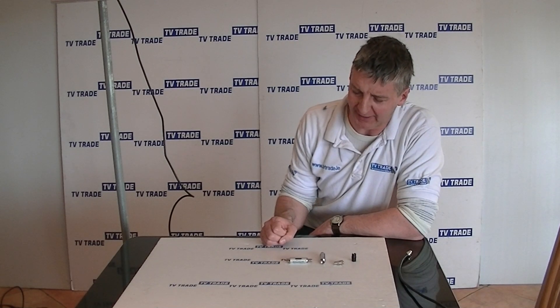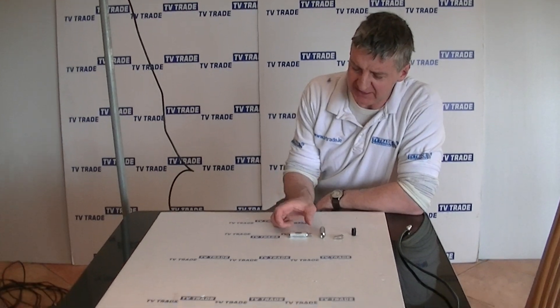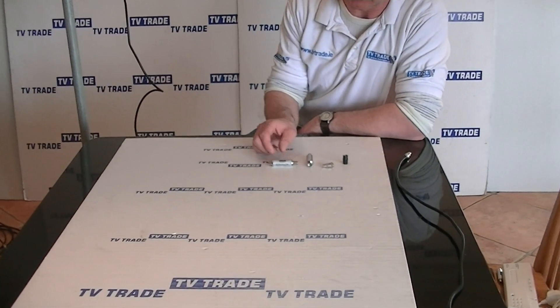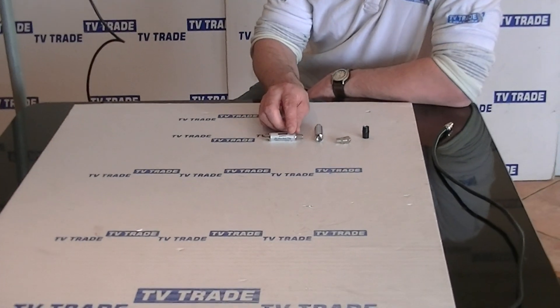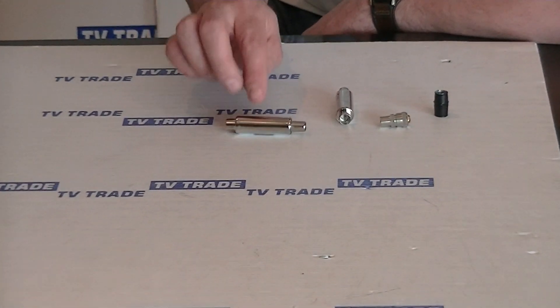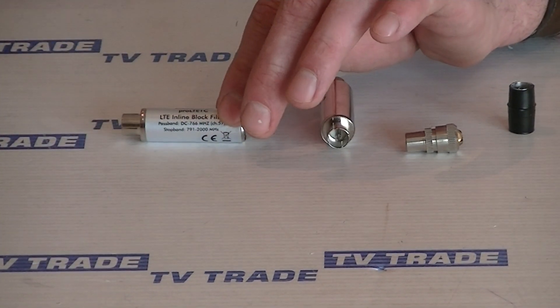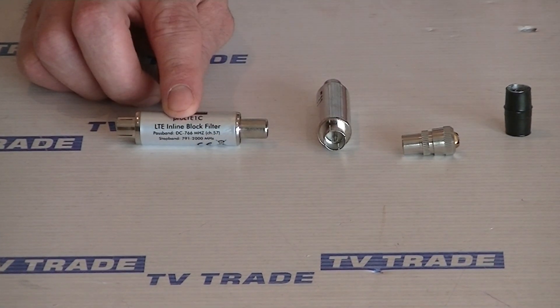I'm going to give an overview of the coaxial LTE 4G filter that you can see here. It comes in a metal housing and has a coaxial input — a female and a male — making it ideal for use in your typical domestic setup where coaxial connectors are the norm.